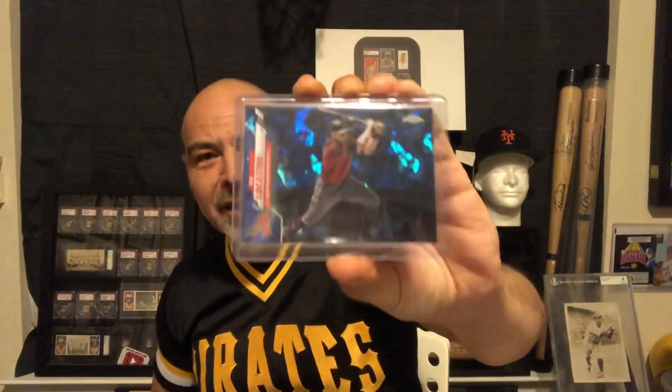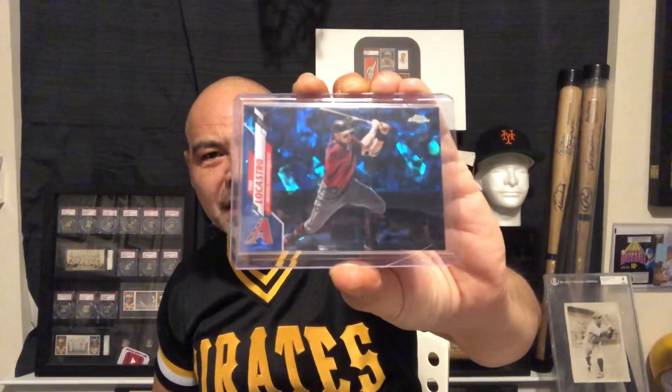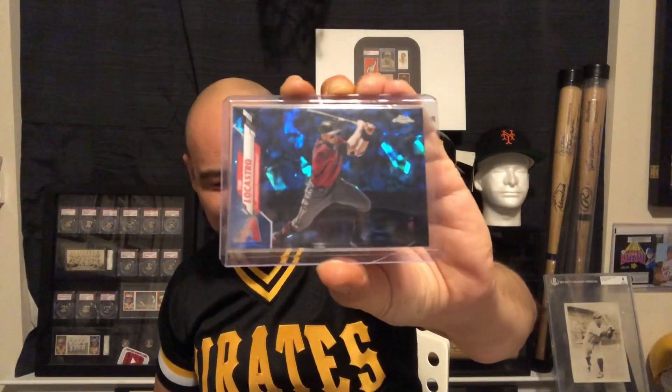There's some other exciting news in baseball. Tim LaCastro just set the record with 18 straight stolen bases without getting caught. Man, is he fast. And Ohtani's back in a big way. If you've watched some of my old videos, you know I'm a big fan of his. I've always bought a lot of his cards, and I've got a few more here.